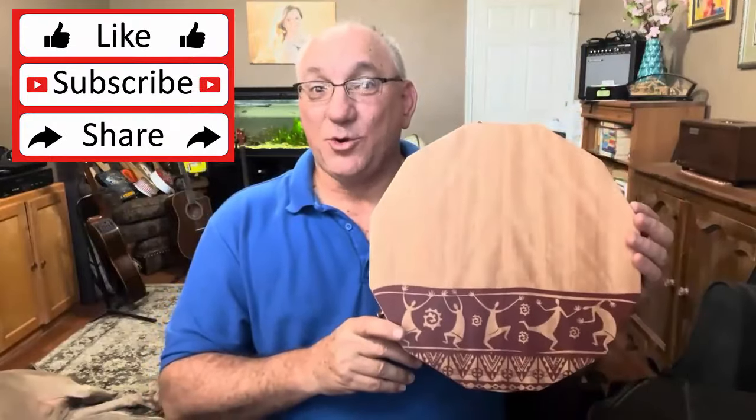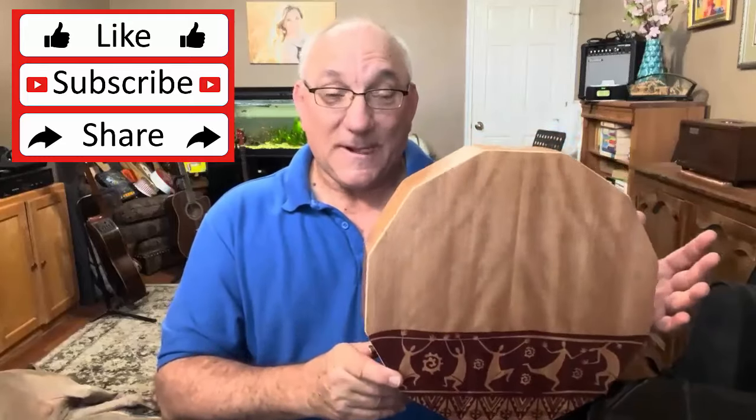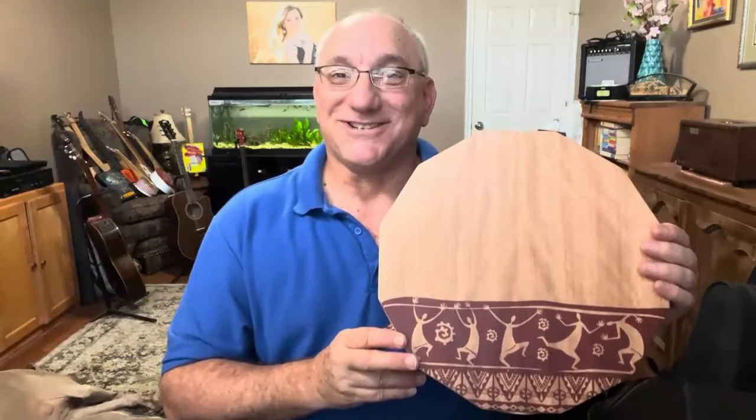I hope you found today's review of this dodecagon cajon interesting or helpful. If you did, please give a thumbs up. If you'd like to see more of my reviews or the instruments I build, please subscribe. Thanks for watching.